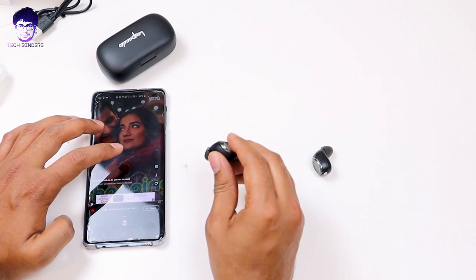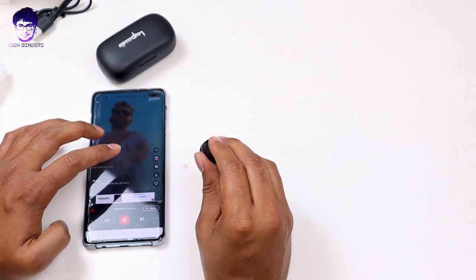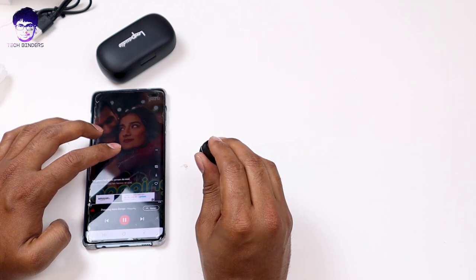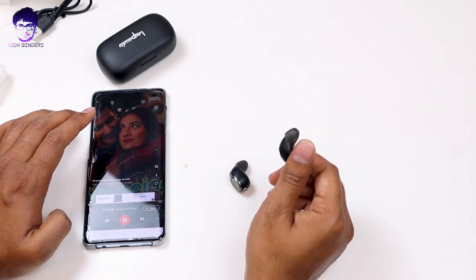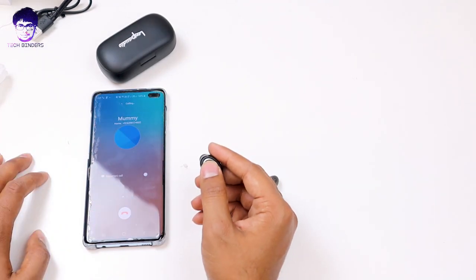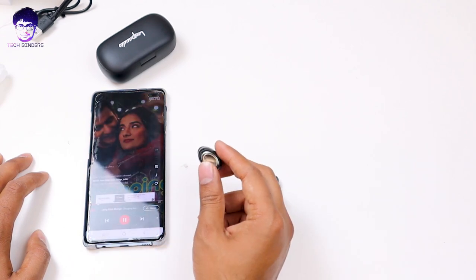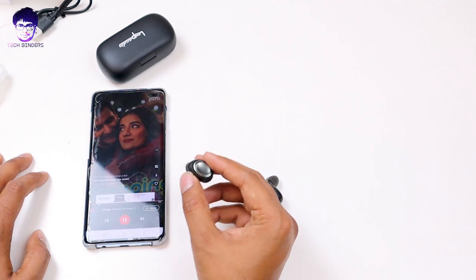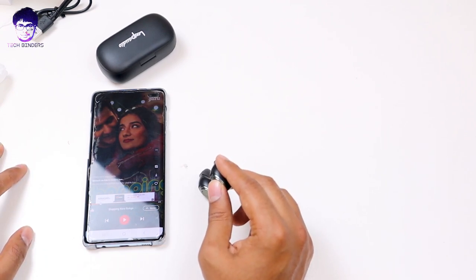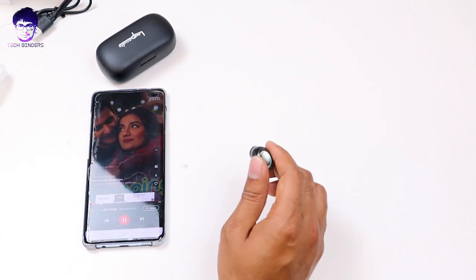If you want to go to the next track, triple tap the right earbud and you will jump to the next track. If you want to go to the previous track, just triple tap the left earbud. Press and hold for two seconds and you can call the last dialed number. The functionality works really great and you can use it for receiving or rejecting calls as well. Note that you cannot increase the volume using these earbuds — that needs to be controlled by the host device.